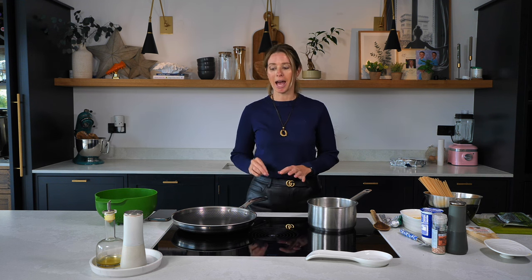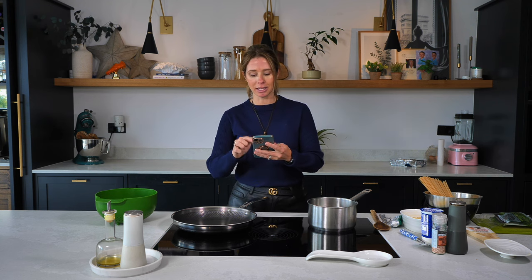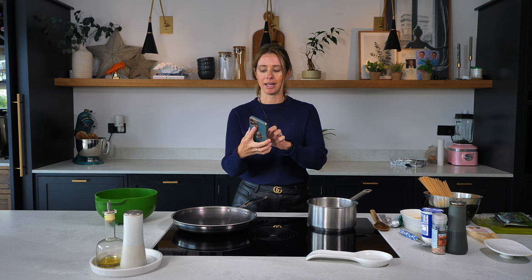Hi everyone, and welcome back to my channel. So in today's video, I've set myself a challenge. I'm going to set a 10-minute timer and show you how quick and easy this pasta dish is to make. This is going to be a creamy prawn pasta dish, and I'm going to set a 10-minute timer to show you how you can whip up a meal in next to no time at all. Let's get the timer ready — 10 minutes. Let's go.